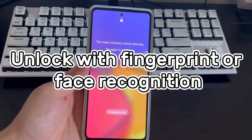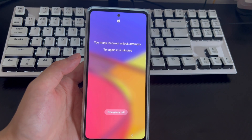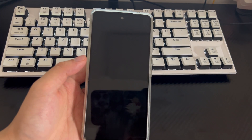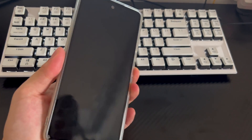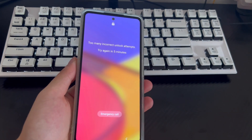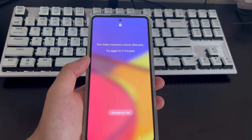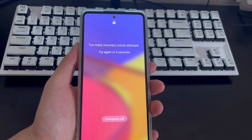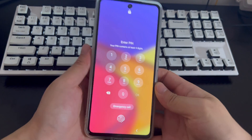Method 1: Use fingerprint unlock or face recognition. If you forgot your Samsung unlock password and need to keep your data, two features available on most modern Android phones are fingerprint unlocking and face recognition. You can use one of these to unlock your Samsung phone without a factory reset, but your phone must have had one of them set up before you forgot the password. This is probably the first method that comes to mind — it is simple and very efficient.